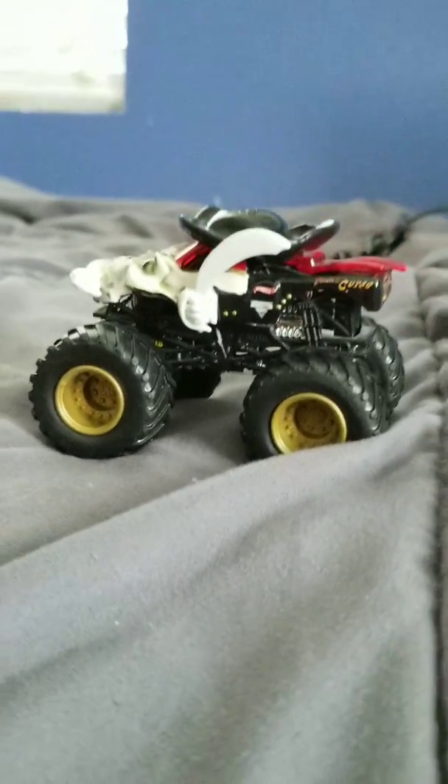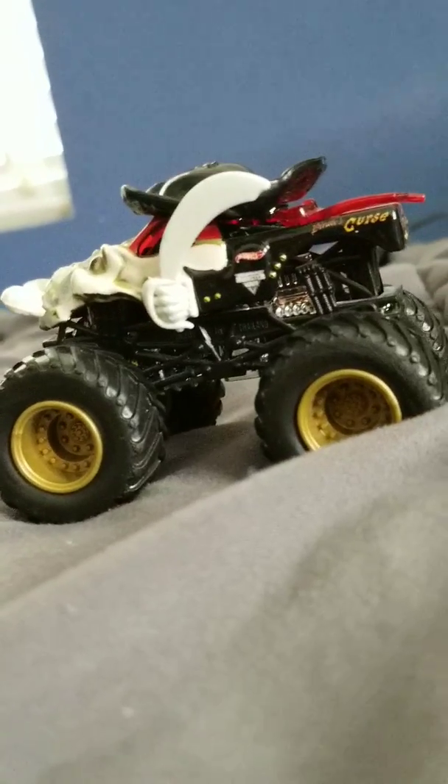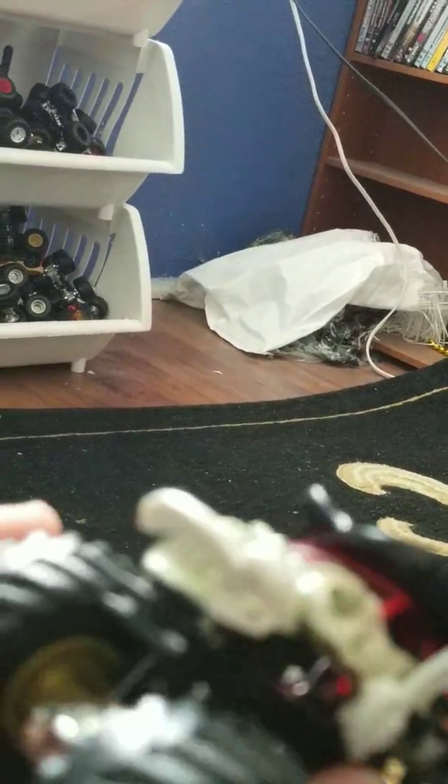This truck is most likely one of my favorite trucks. I'm probably gonna post it on Instagram after this video. I'm also planning to make my top 10 most favorite monster truck names of all time. I'm pretty sure Pirate's Curse will be on it, along with Megalodon, Grave Digger, Max D, and Alien Invasion.